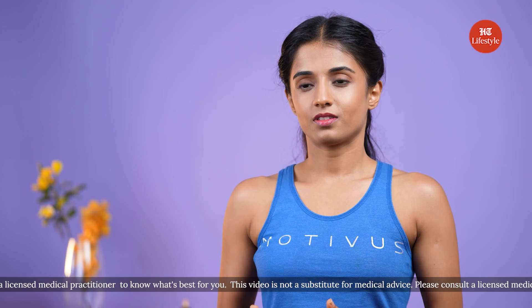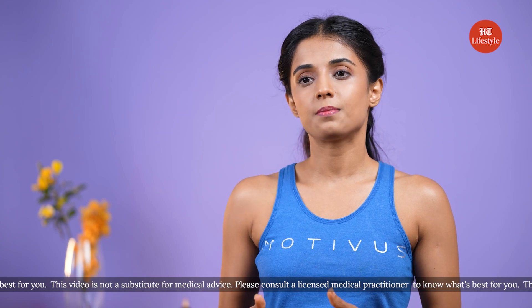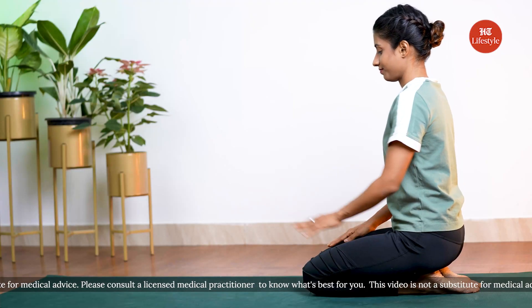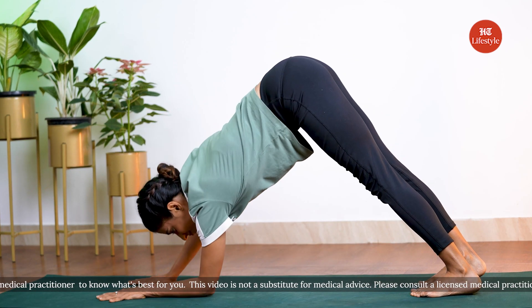The second one for today is Ardha Chandrasana — or dolphin pose. Dolphin pose strengthens your arms as well as your legs. This pose should not be attempted if you've recently suffered any back, arm, or shoulder injury. Now let's start with getting into the pose first. You can meet me in Adho Mukha Svanasana, or downward facing dog, and from here you're just going to draw one elbow down towards the mat and then the other.